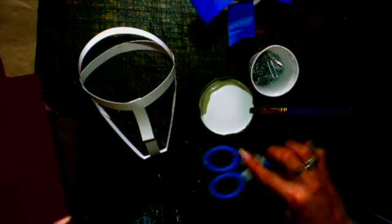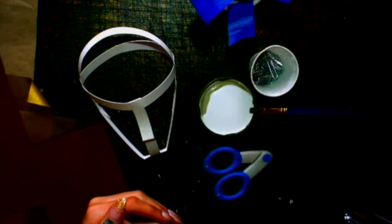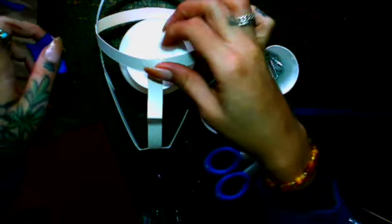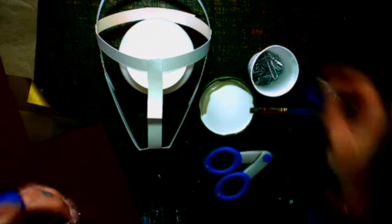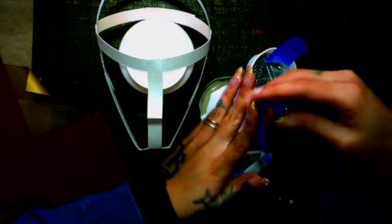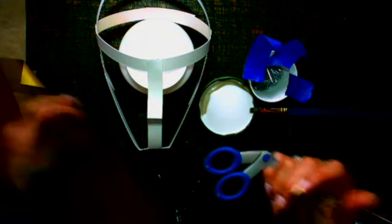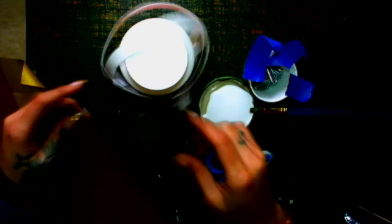Of course you'll need your scissors too. I build from the jaw up as I'm working. It's also nice to have something for your face to rest on - I may use this Mod Podge container. You might want to find a jar of some sort for your head to rest on as you work, just so you have a surface to move it around on.